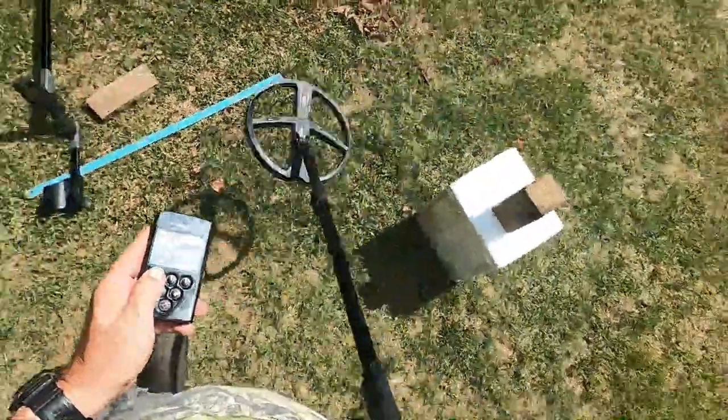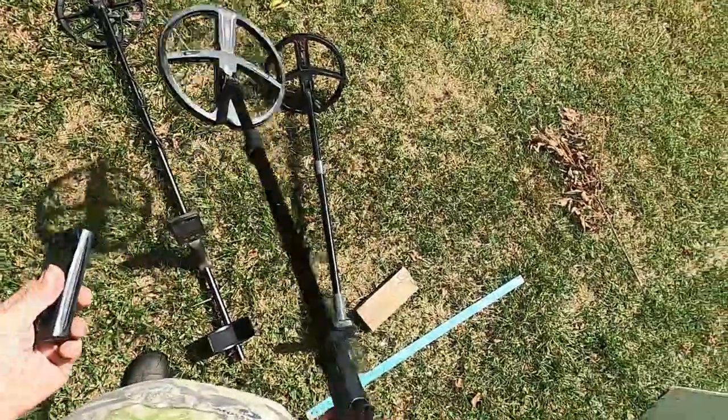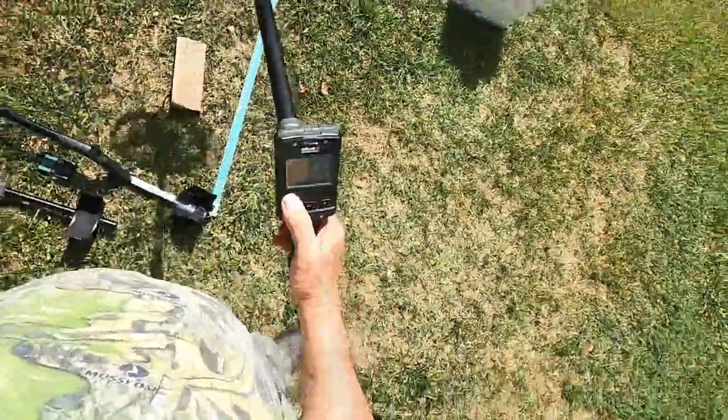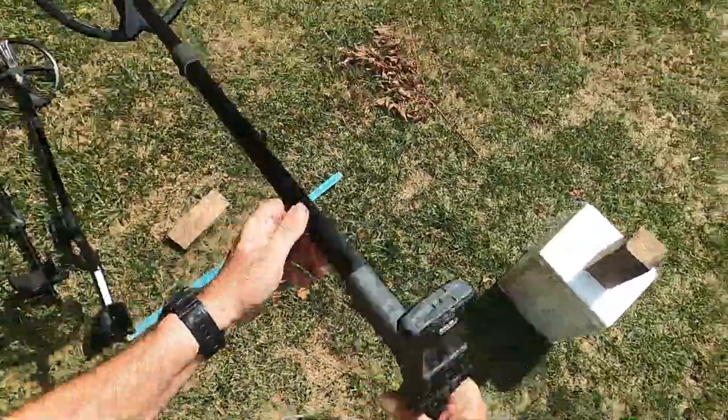So you got to see the old Deus 1 with the low frequency coil. It's no match on a nickel for ID compared to the Equinox — no match whatsoever. If anybody tells you any different, you tell them I said they're full of it.